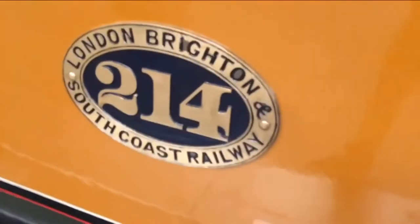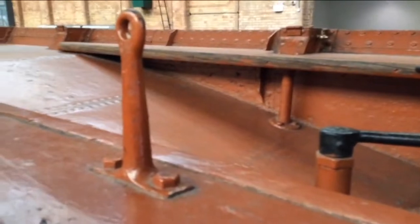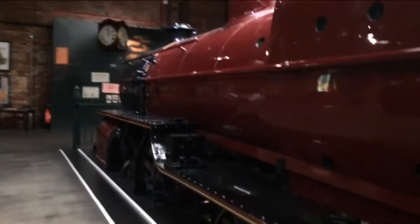Hello everybody, Ben here and welcome to part two of the history of the Merton and Hambleton Railway. In the first part of this series we looked at the history of the line and where it actually runs to. In this video we are going to look at the locomotives of the MHR from opening to closure.